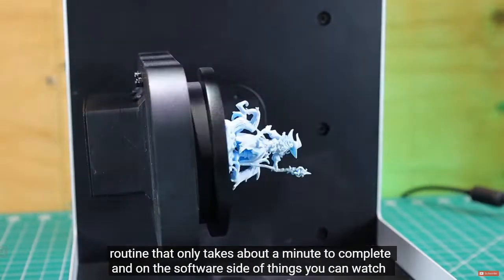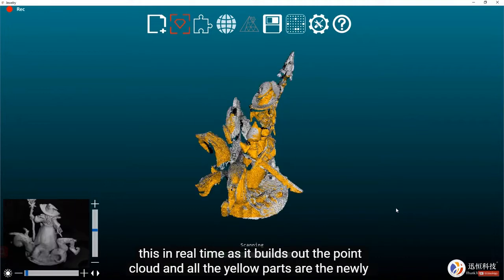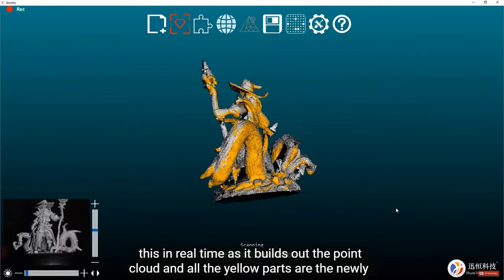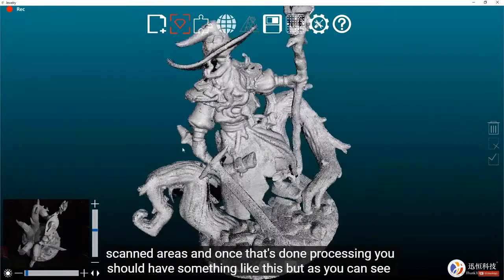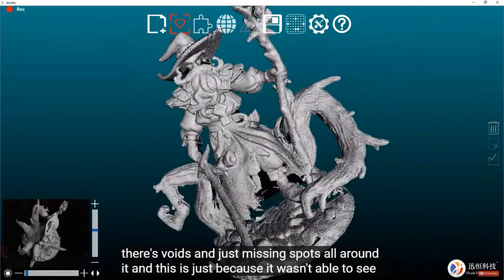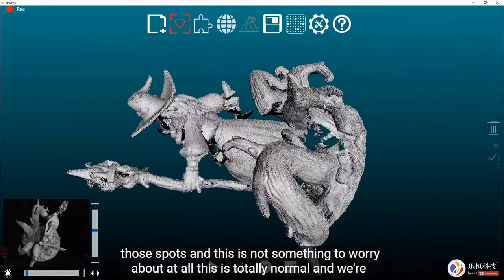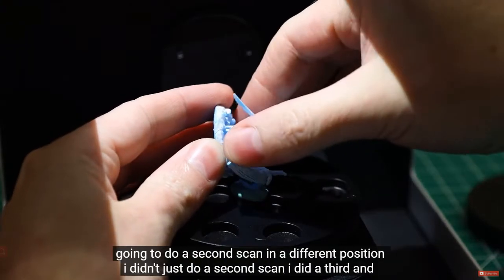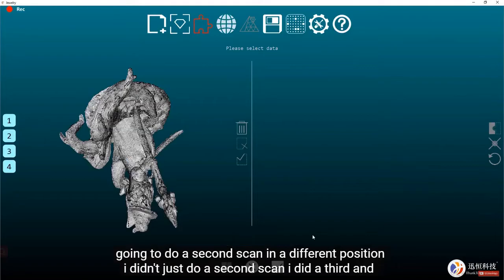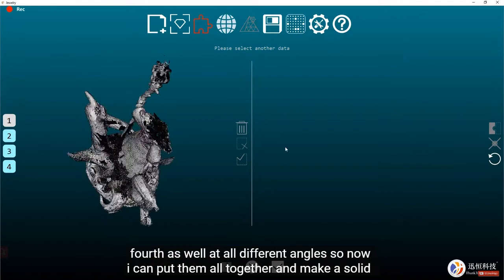On the software side you can watch the scan build out the point cloud in real time — the yellow parts are newly scanned areas. Once processing is done you'll have a model, but there will be voids and missing spots. This is totally normal because it wasn't able to see those areas. To fix this, I did a second, third, and fourth scan at different angles.